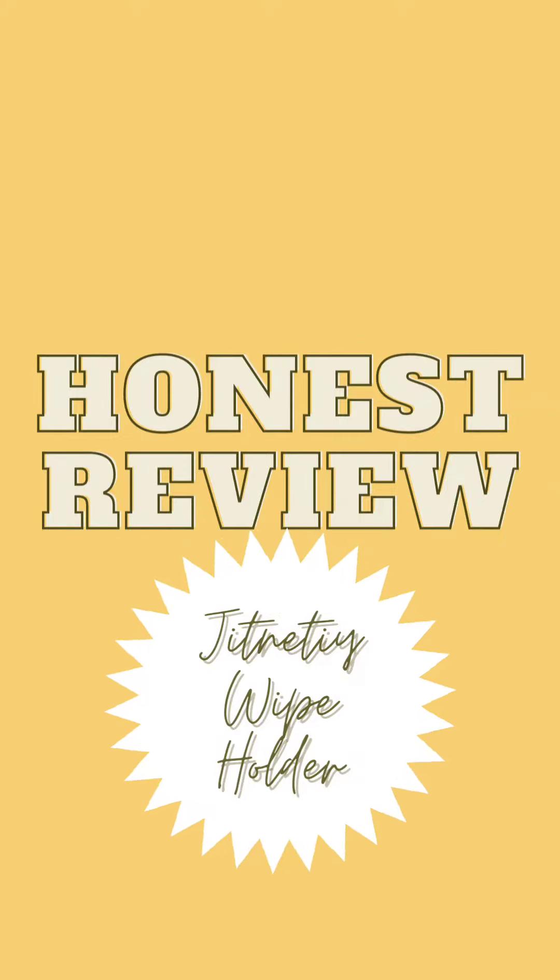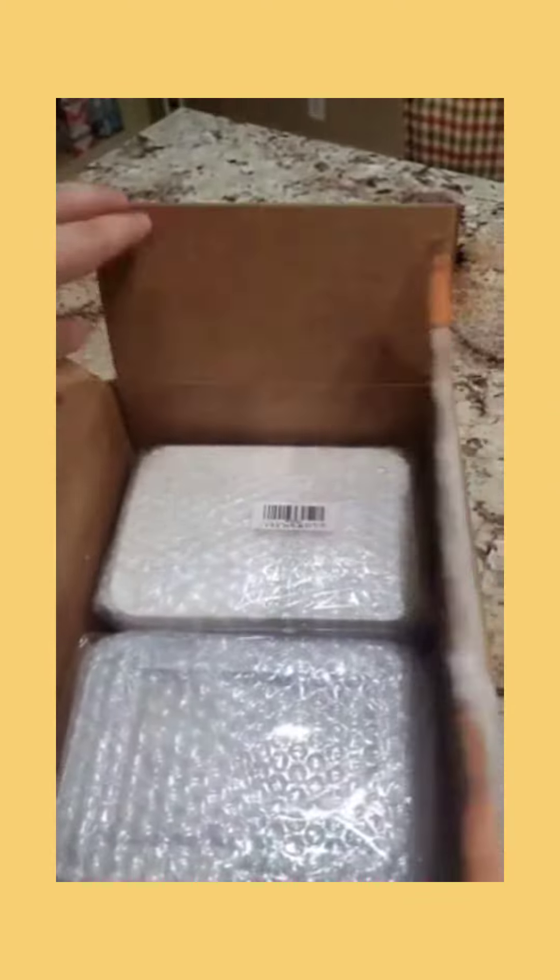Hi, I'm Rebecca and this is my honest review. This is my favorite wipe holder. It is affordable and durable, and it has withstood a handful of drops on the ground.